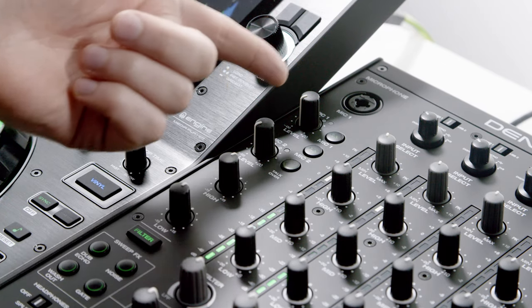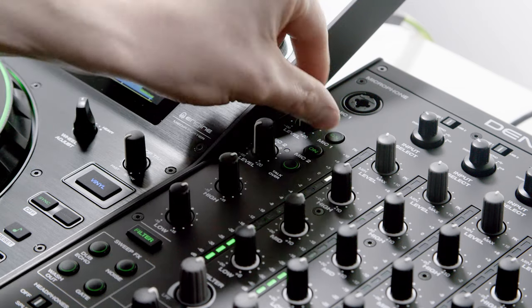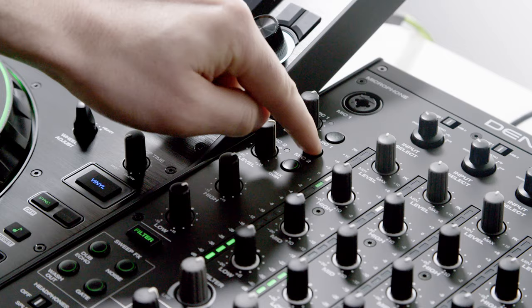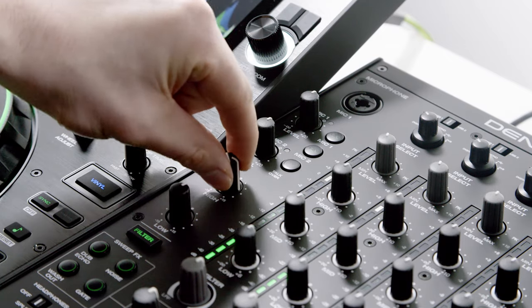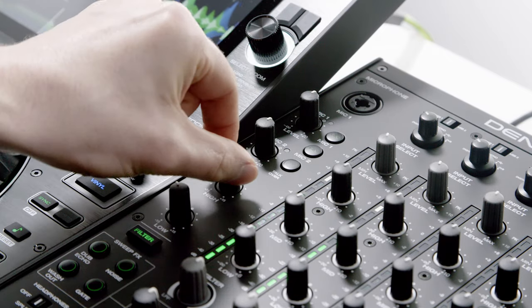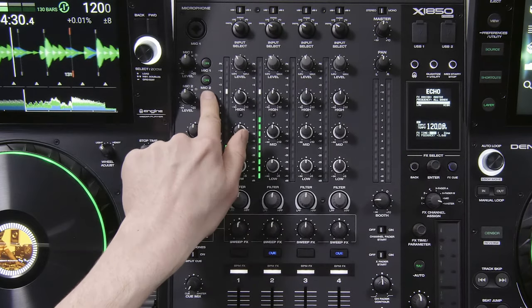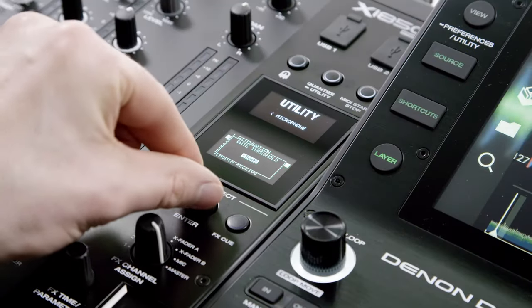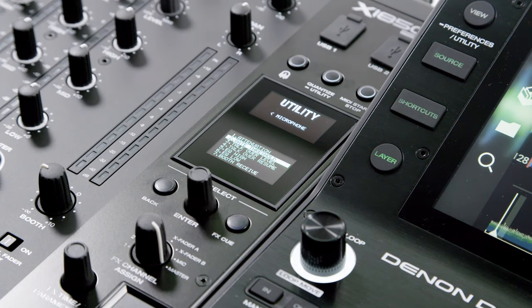The X1850 Prime Mixer has two dedicated microphone channels, each with individual gain and on-off switching, plus overall high-low EQ control. A shared talk-over feature with associated gate threshold can further be adjusted and customized in the utility menu.